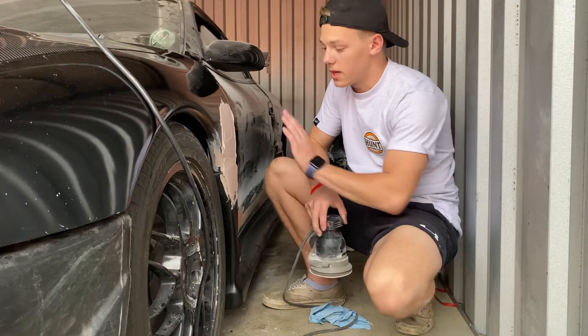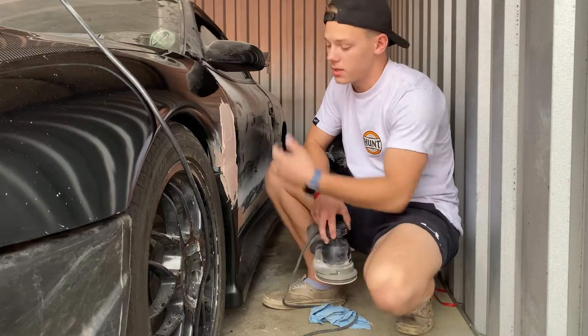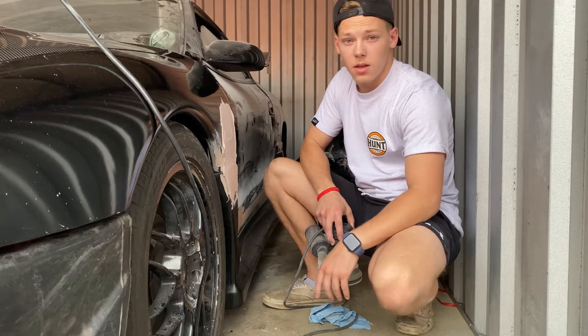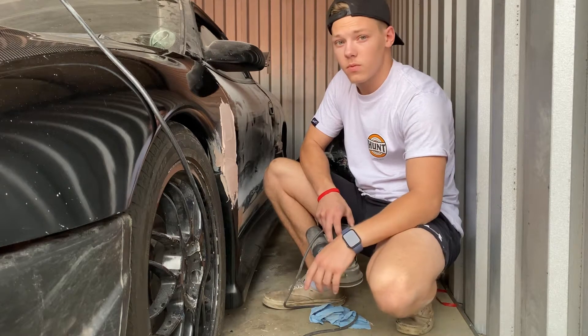Alright guys, so we got the bondo on here. It's already hard, so we're going to get this sanded smooth and maybe apply another coat if needed. I'm going to put you back on the timelapse and we'll get this sanded.